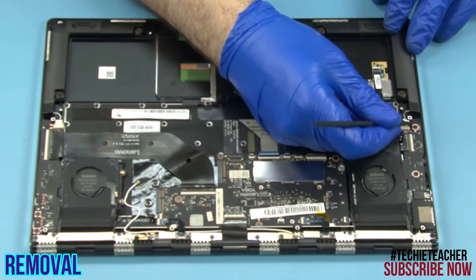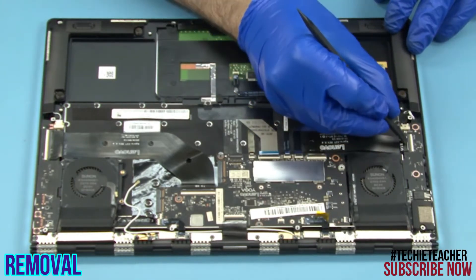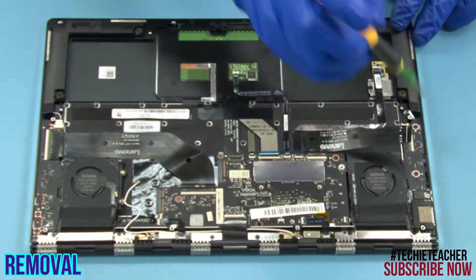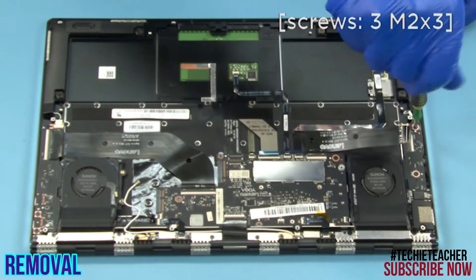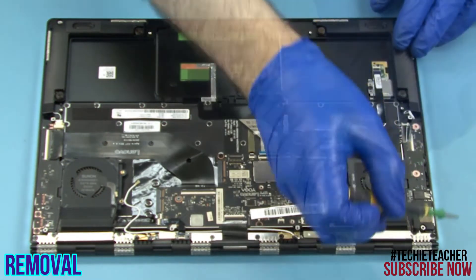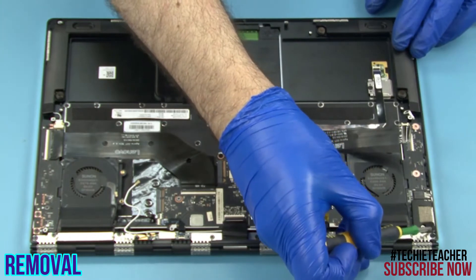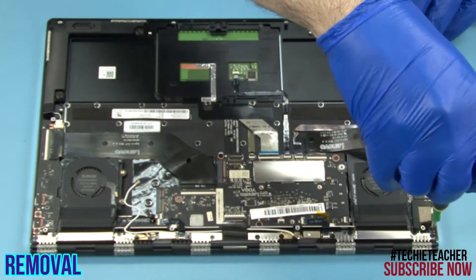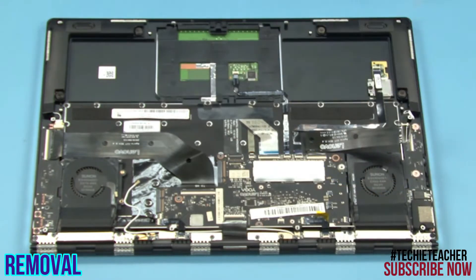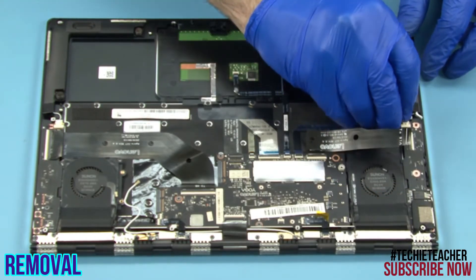Disconnect the power and data cables. Remove 3 screws. Lift up to remove the power button board.